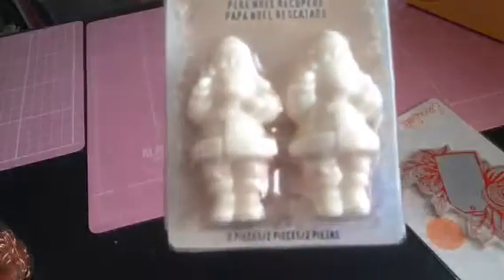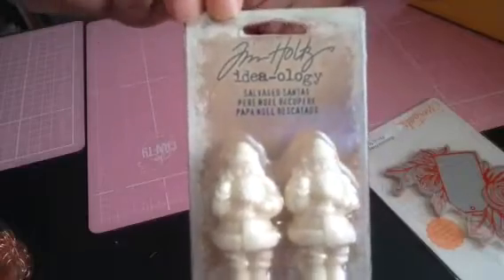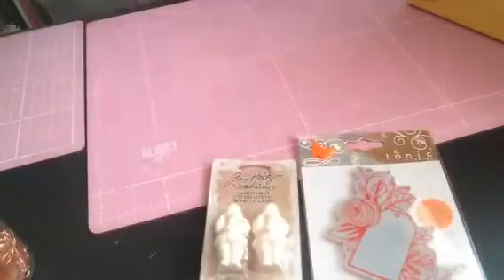Tim Holtz Little Snowmen. I don't have — I've never even seen anything like this. I don't have anything like this, these are fabulous. Thank you so, so much. Wow, thank you!